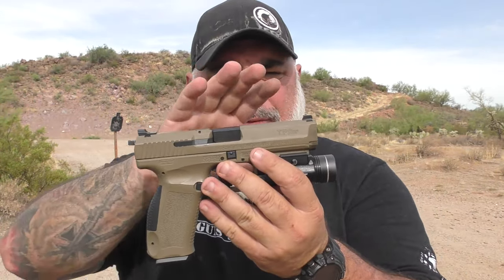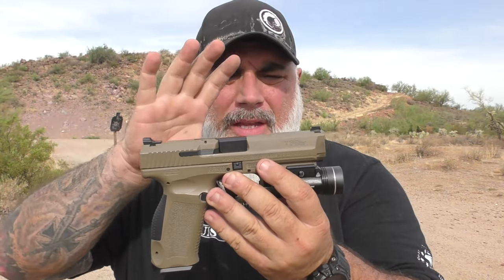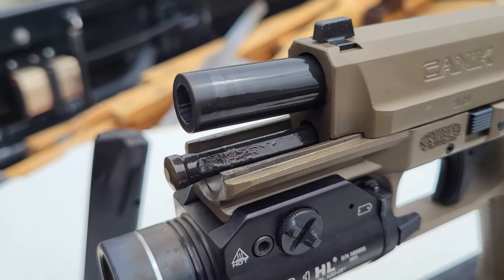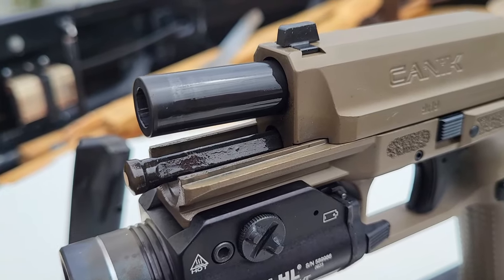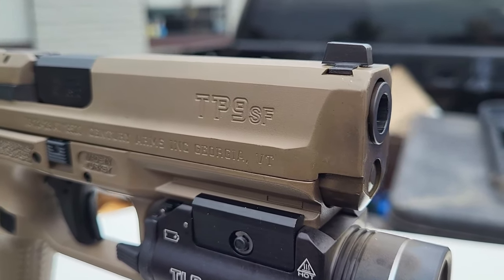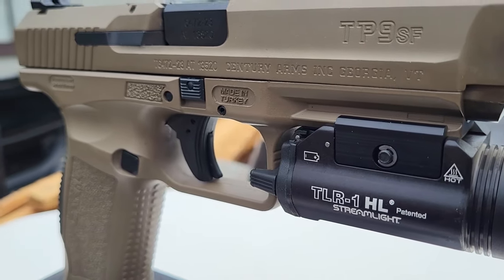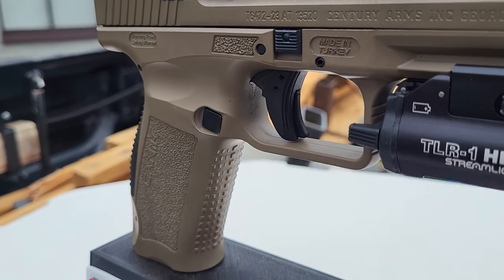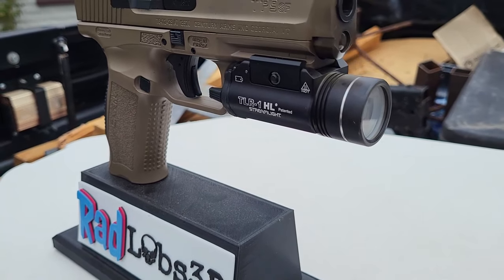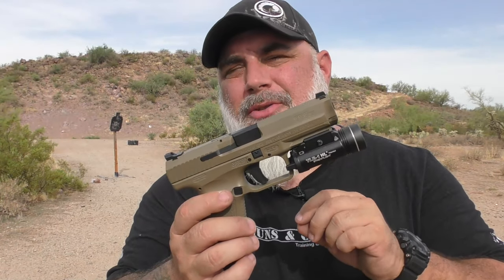So a couple of quick things about this. It's about a four and a half inch barrel, five and a half inches tall, about seven and a half inches long, just under an inch and a half wide. It's got a pretty nice trigger, but there are parts of this trigger I don't like and parts I do like. Canik has recently been becoming known for nicer triggers, especially in their price range. This one has a couple of things I could probably do without, but it's still a pretty nice trigger.